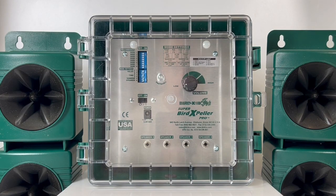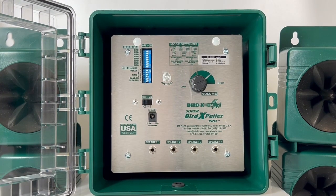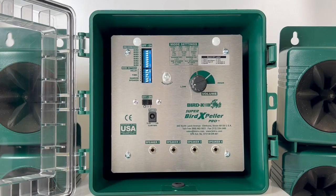Now let's discuss programming the device. Each version of the Super Bird Expeller Pro comes with eight recordings — a combination of species-specific distress calls and bird predator calls. There's a sticker that will label the bird sounds that correlate with each recording. This device comes with all of the bird recordings turned on. To start, we want to turn all of them off and then select the recordings that fit your need. We often recommend two to four sounds on at once, but no more than four as this is the most natural. We recommend one species distress call and one bird predator call, and it's important to change these recordings every three to four days for the first two weeks and then once every week or so. We want to prevent the birds from getting habituated to the sounds.